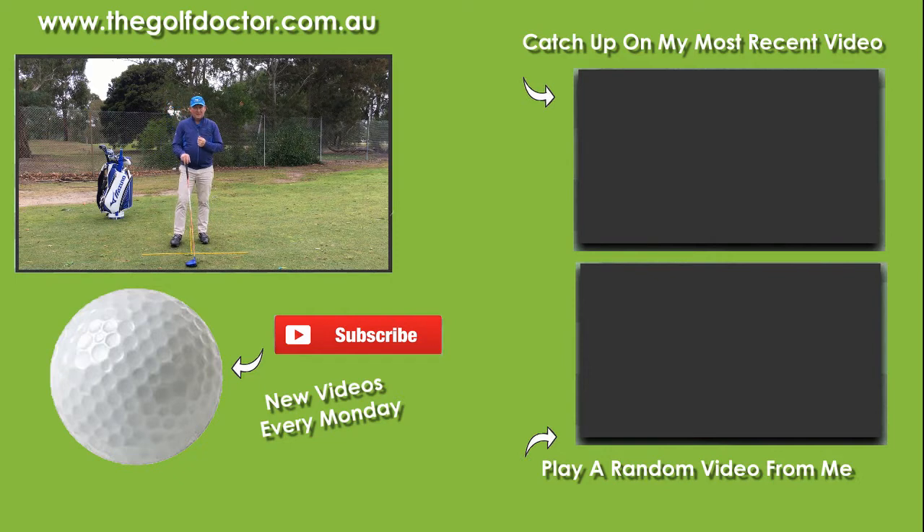Thank you for letting me help you with your golf. I am Brian Fitzgerald, the Golf Doctor. Don't forget to subscribe and click the bell notification, and I will look forward to seeing you in my next video.